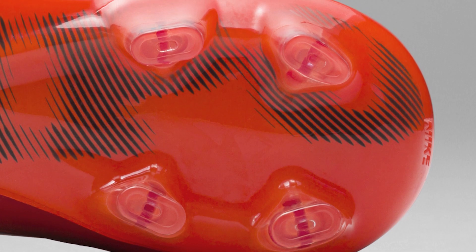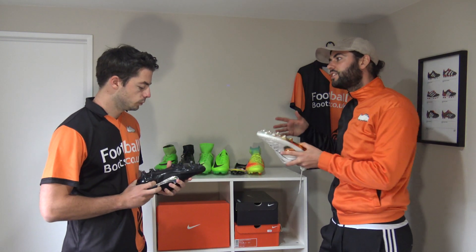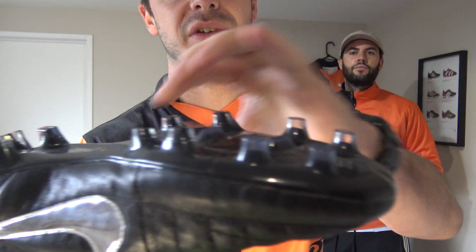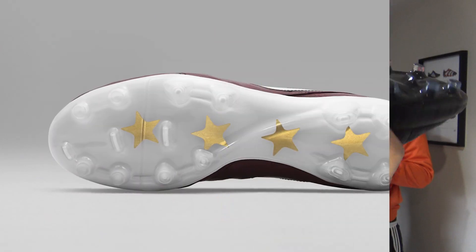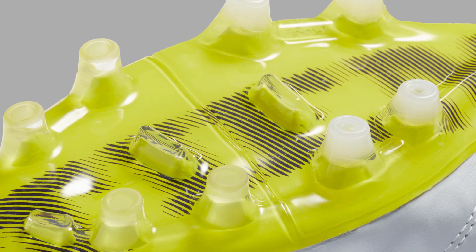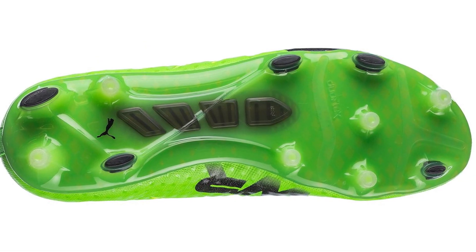It's a combination of conical and bladed studs, and this is actually one of the most popular and preferred sole plates for professionals. Some professionals, even if they've got a different Nike model, still want this sole plate custom made for them because it's very comfortable. Conical studs are the best overall for stability and comfort. The size of the studs on the Tiempo Legend 5 and 6 are perfect — not too small, not too big — unlike something like the Hypervenom Vigo 1 which has really small, narrow conical studs.